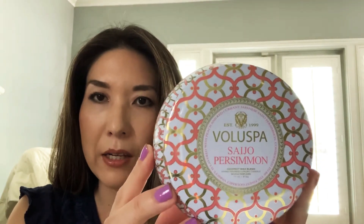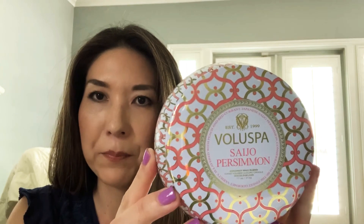Another one that I picked up that I really like — I've had it before — is the Voluspa Saijo Persimmon. This one is so fresh, I'm really glad I got this. It's the perfect summer candle if you want your place to feel just fresh and clean. It's very fruity; it smells like you literally just cut up a bunch of fruit. It's very sweet and I think a lot of people will like this. It's just very easy to smell, easy to find a space for. It's got two wicks, so you can use one or two and it kind of changes the intensity of the scent.